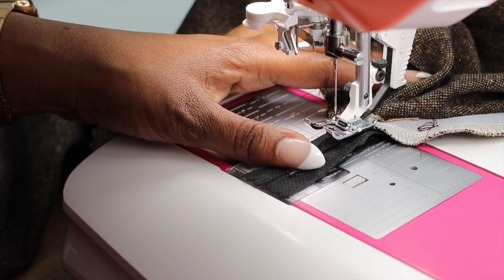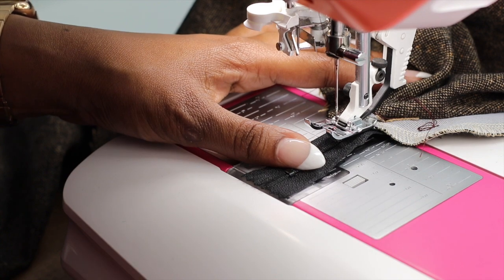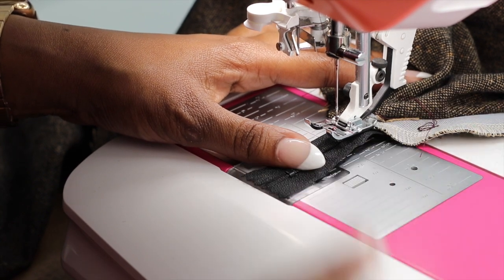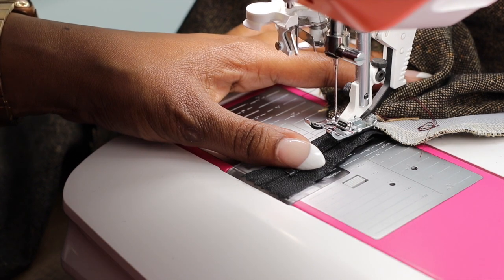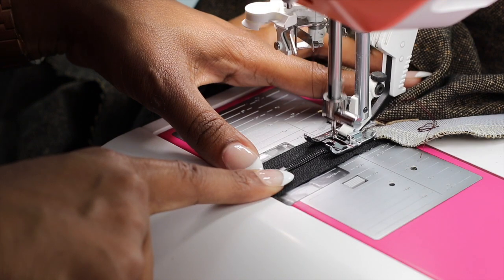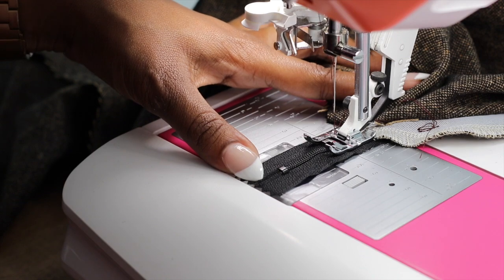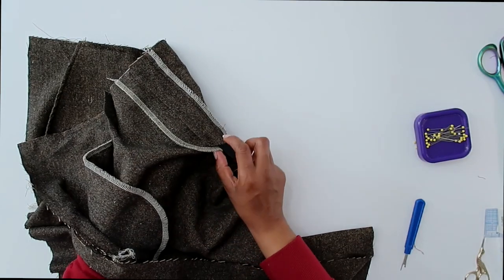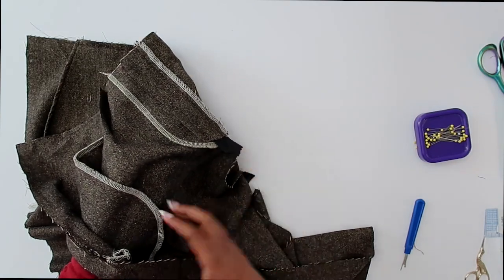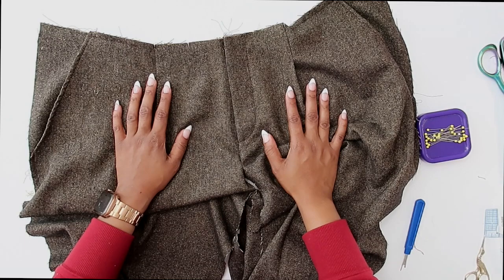I am going to set my stitch to a button setting — that's going to drop my feed dog so that it's not pushing the zipper through — and I'm just going to go back and forth a few times over the zipper teeth to shorten it. I've tacked my fly to my facing along the inside and also shortened my zipper, so now we are all done with our front fly zipper and we can move on to work with our back pattern pieces.